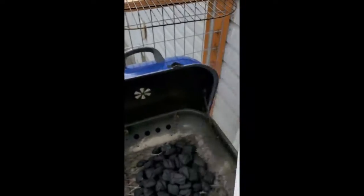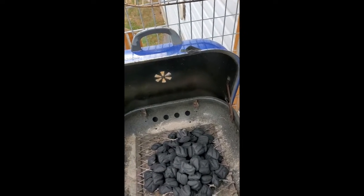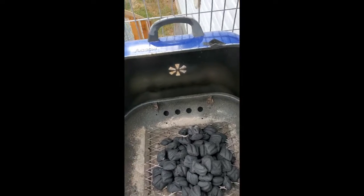Then I'm going to take my trusty lighter fluid. I just buy the big thing — I got this at Walmart — and you're just going to spray that all over the charcoal.